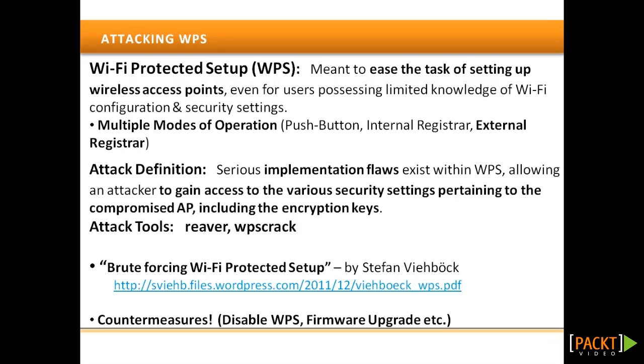Additionally, the WPS negotiation process works over the EAP protocol and does not require any prior knowledge of the security settings pertaining to the AP, like encryption keys. In order to attack the WPS flaw just mentioned, a couple of tools are available.